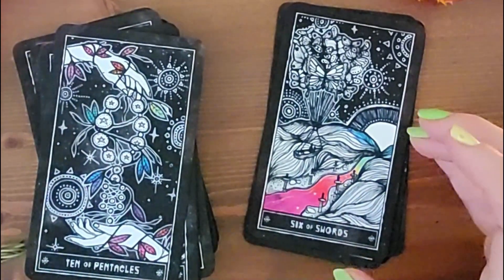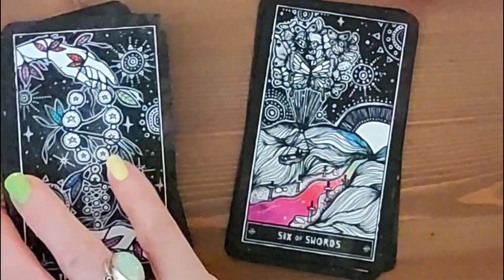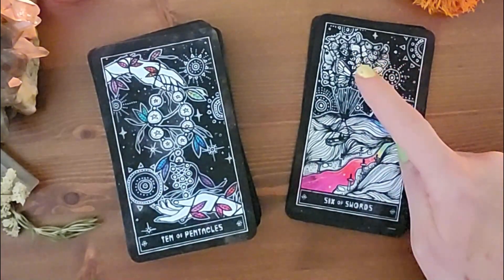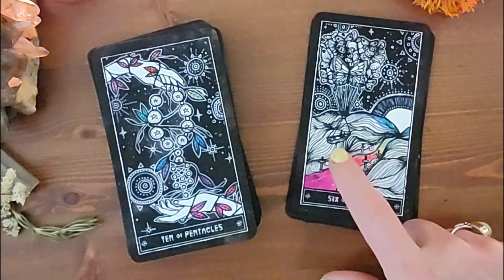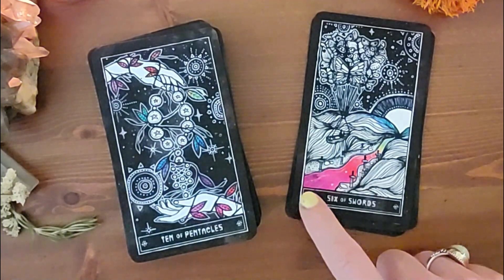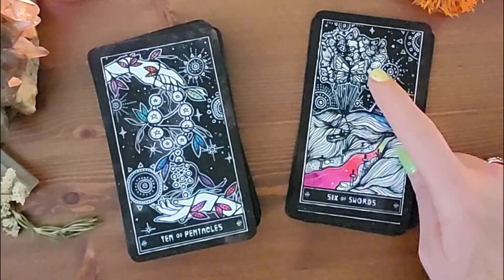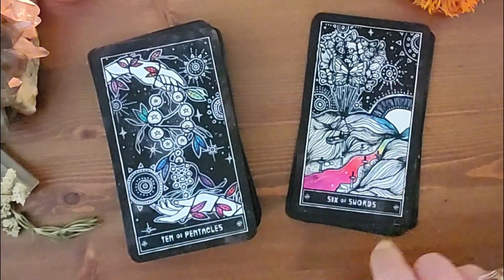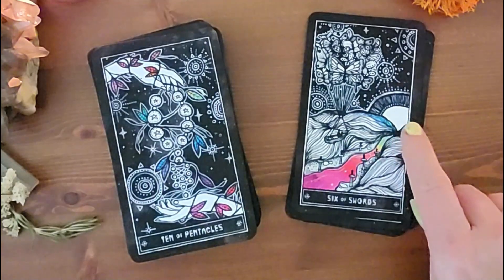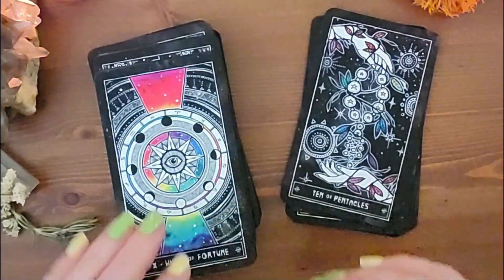The Six of Swords is about crossing over. A lot of times when we get this card, we're at a place where we're ready to move on and need to make that conscious choice. This card reflects butterflies — new beginnings, emerging into something new — but it's a boat being sailed in the direction of the flow. Your transformation is lifting you above the obstacles and you are following the flow to a new horizon.